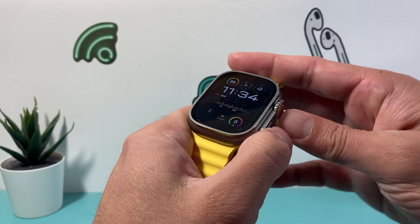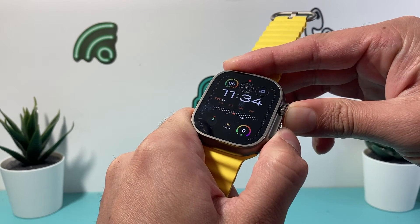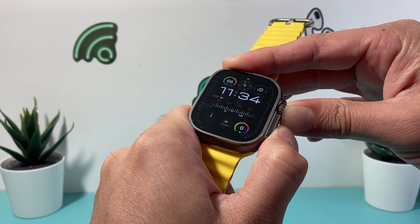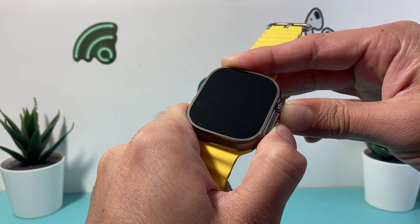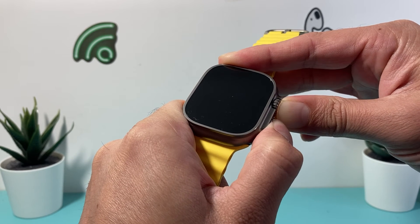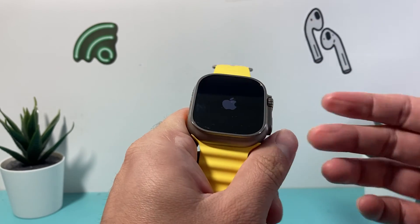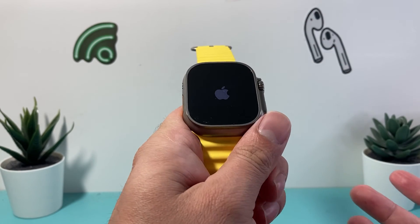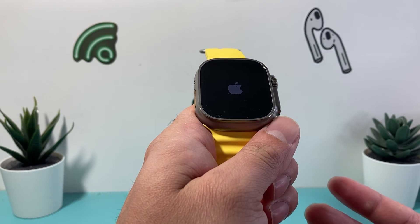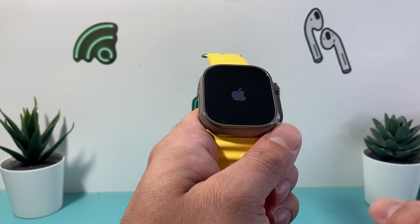The same exact process — just hold both of the buttons at the same time, just like that, as you can see here. It might pop up with something on the screen; just ignore it and keep holding. Doing it a few times doesn't hurt — each time it just shuts down the software and reloads the code. It's one step further than just trying to turn it off normally, because sometimes when it's frozen, unresponsive, or stuck, it doesn't even want to turn off. So you need to do this method.